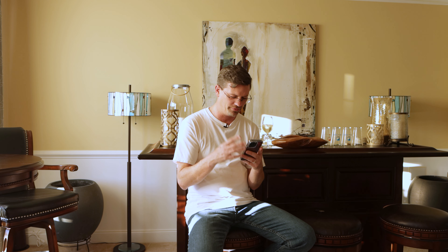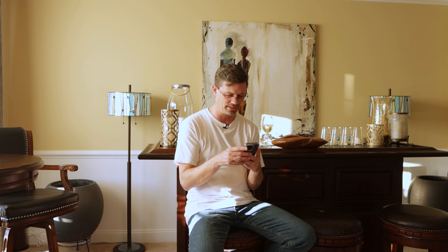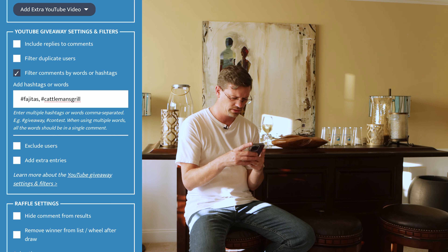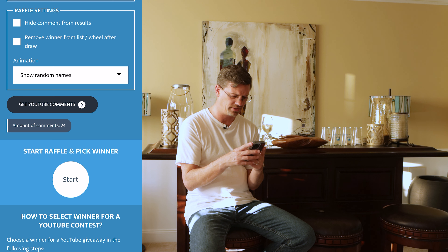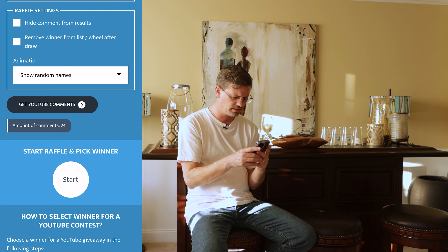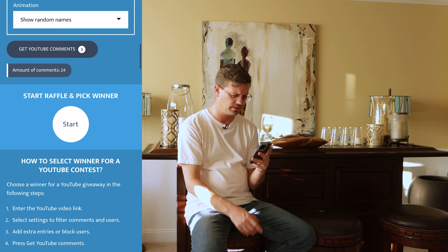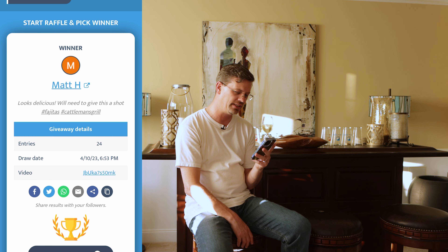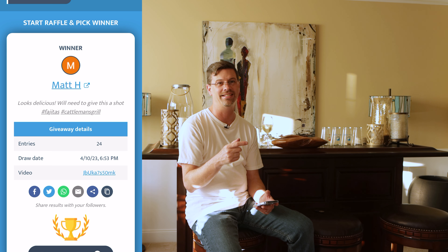While we wait for the wings to cool down, let's look at our contest winner from last week — the fajita video. That video didn't do as well as I expected, but if you like fajitas it is the video to check out. The hashtags were #fajitas and #kettlemansgrill, and from the YouTube comments — Matt H gets selected. If you like fajitas, beef or chicken, go check out those marinades and seasonings. Matt, you will win a $25 gift card to BBQ.com — I'll find your comment and ask you to email me to verify.